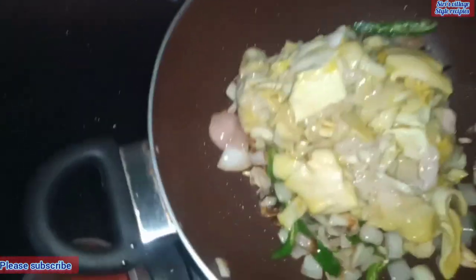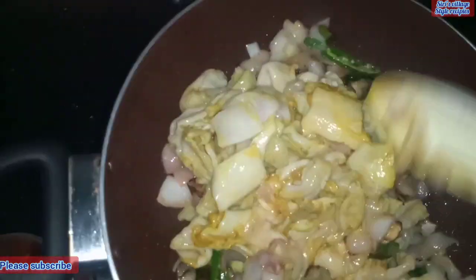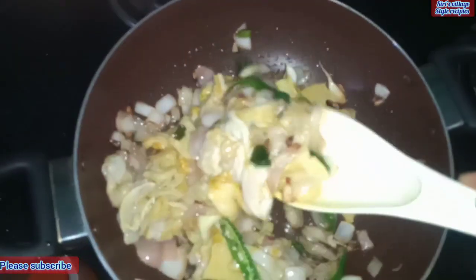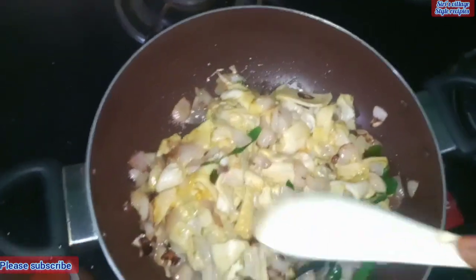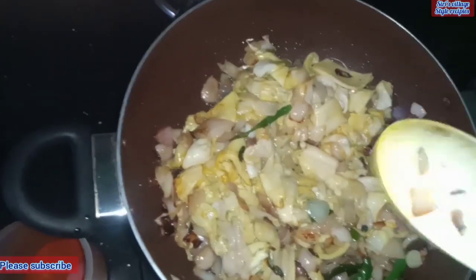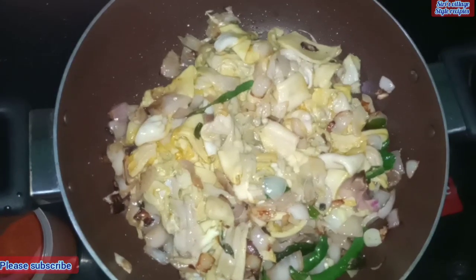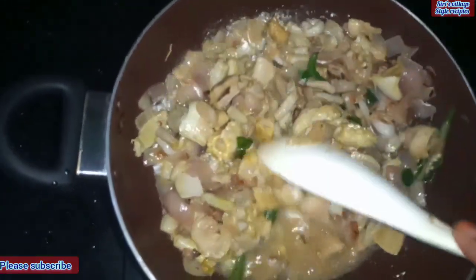The onion is very soft. For 5 minutes, I am going to use the oil and onions. For 5 minutes, I am going to use the water.